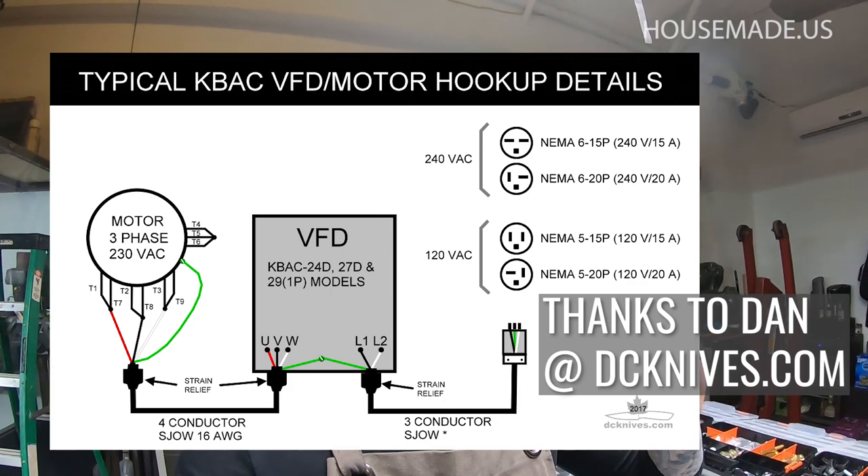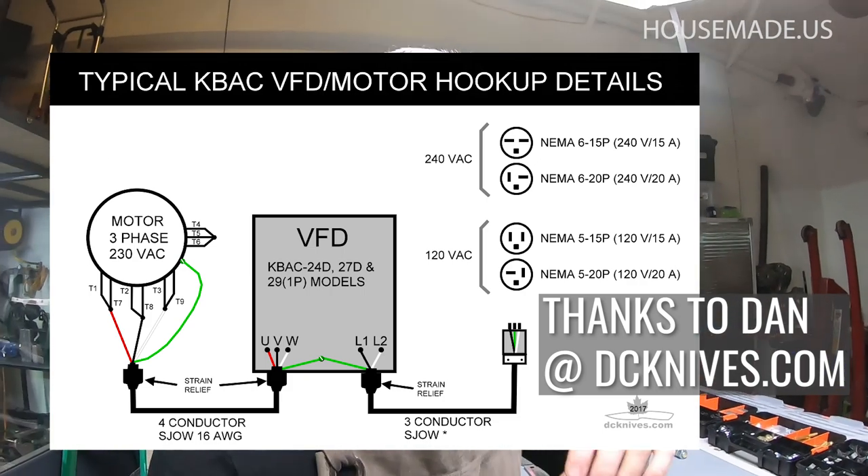I'm going to include a wiring diagram link in the description, and I'll also include it on the resources page for the Revolution plans. If you buy the plans, you'll get access to that resources page linking to all the parts and whatever you need. That wiring diagram will break it down and make it very simple to wire up your VFD — whether it's the KBAC or the Chinese one I'm sourcing from Amazon. It is way more simple than you think; it is not that difficult. But I do need to make a dedicated video on the finer details of the electronics component because I get so many questions.